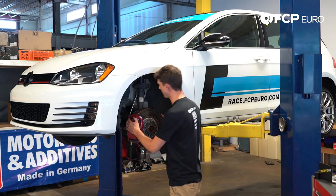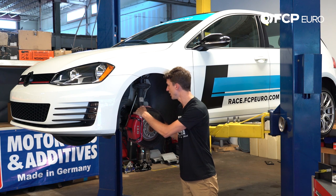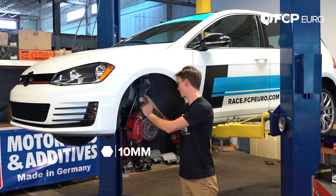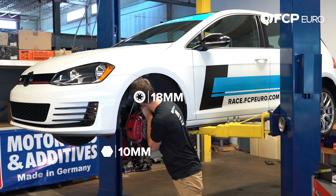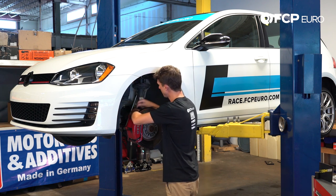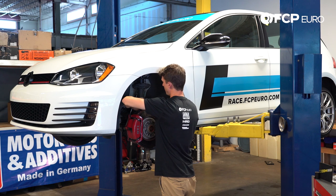First things first, now that we have the wheel off, we are going to disconnect the bracket that lives on this upright here and we're also going to disconnect the sway bar. The bracket is held on with a 10mm bolt and the sway bar is held on with an 18mm. We're removing the bracket right now from the upright — this allows just a little more movement in the suspension.